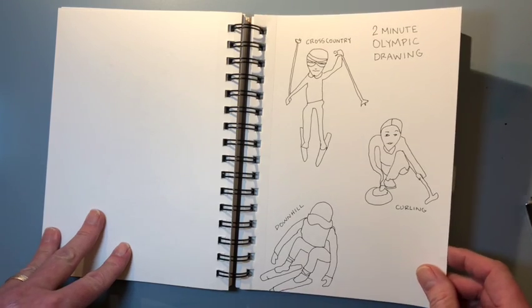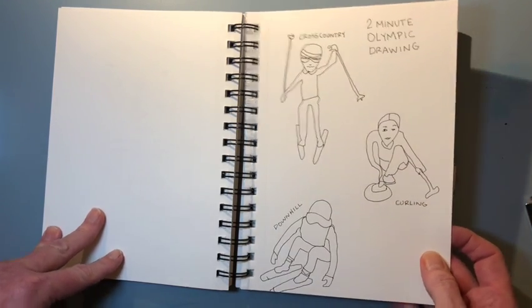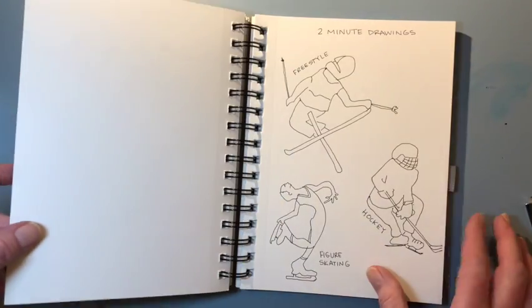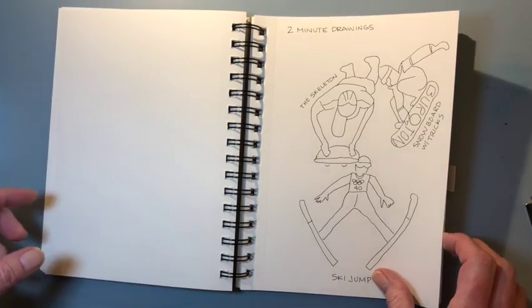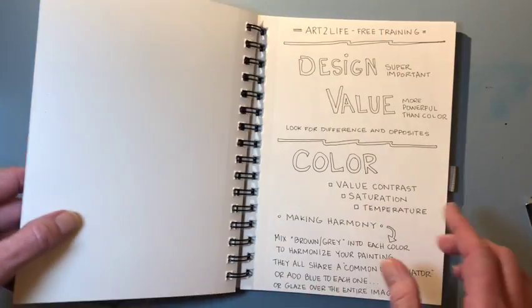Then from drawing from images, I drew some of the Olympics. I did not watch them on TV, as I do not even have a TV. It was super fun to draw the shapes of these athletes.